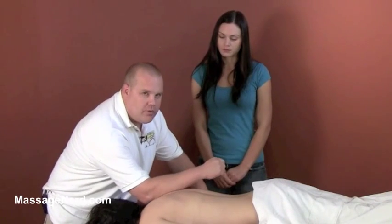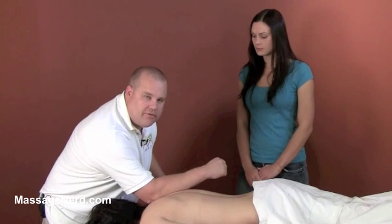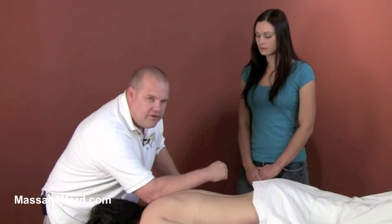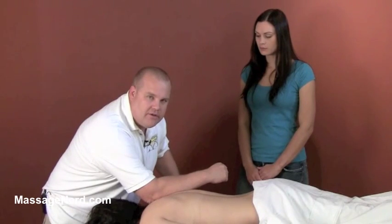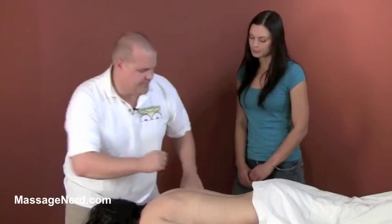The elbow or forearm works really well. Bring the pressure to about seven on the pain scale for two seconds, then relax it down to two or three. Then bring it back up to seven or eight, and relax it again to three or four. So we're alternating between seven or eight and three or four for pressure.